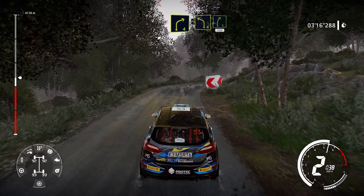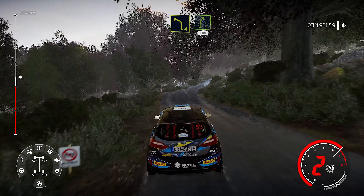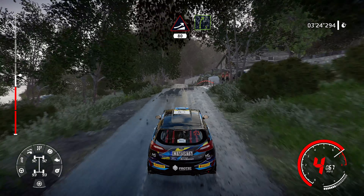Into left 4, into right 5, 100. Keep middle, jump over crest, 80. Right 5, long, keep in.